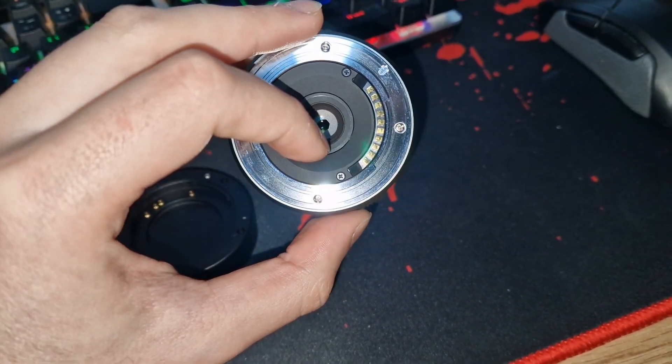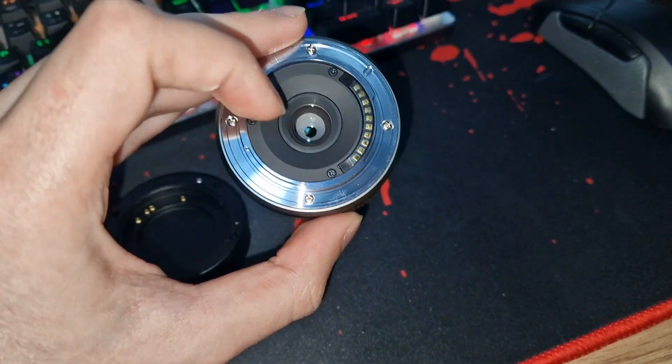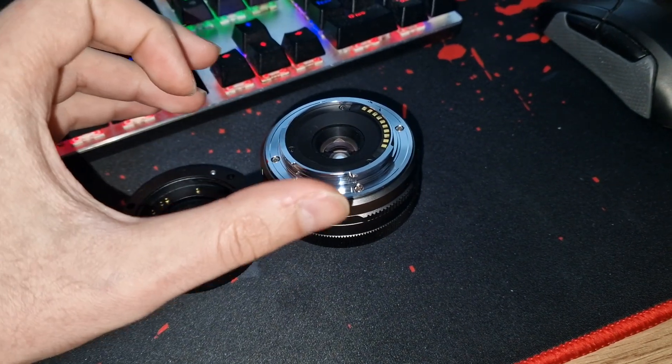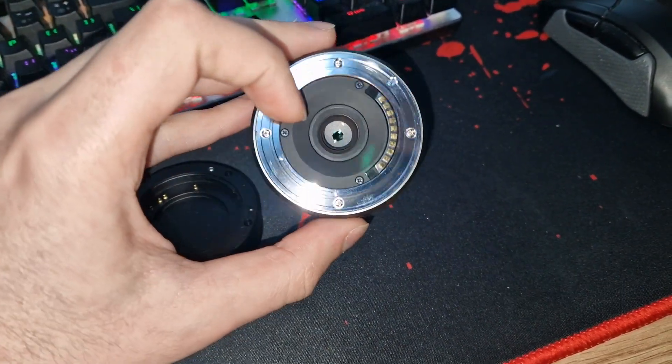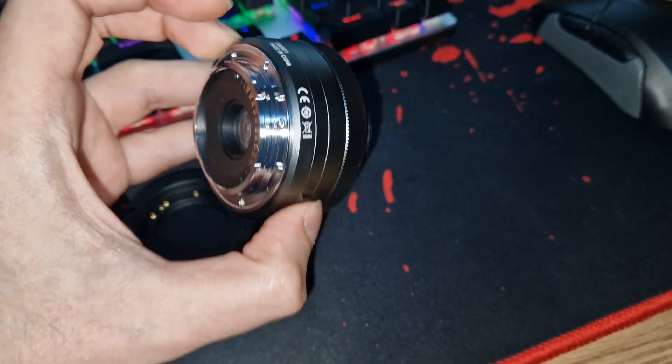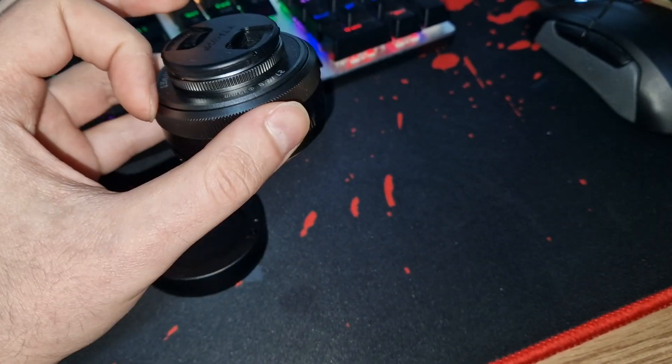Don't pull really hard on it — just touch it a tiny bit on the opposite side. If it's tilted towards one side, press it a tiny bit on the other side and it's going to make kind of a tiny click. After that you can put it on your camera and test it. It's a great little lens for a great little price.